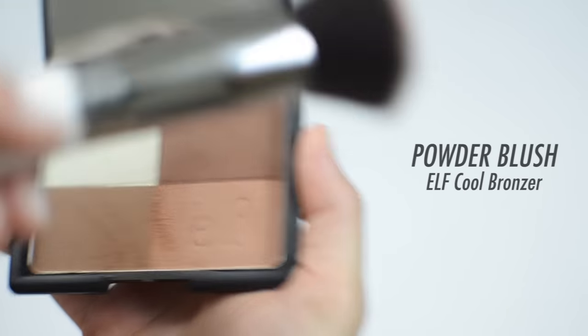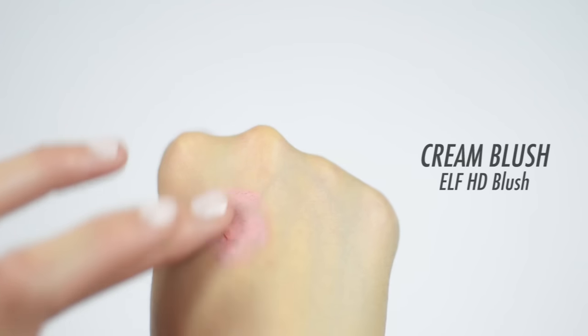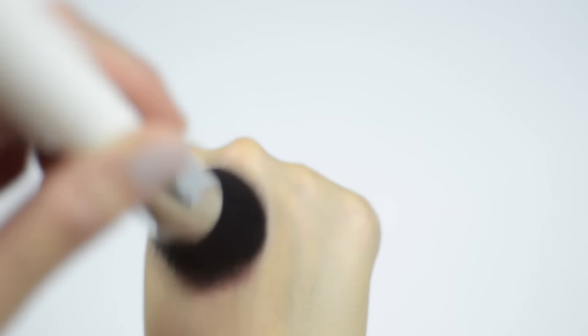With that same bronzing palette, I'm taking the pinkish shade and using it as my powder blush, lightly dabbing it across my cheeks. For a cream blush, just like the liquid foundation, put a little bit on the back of your hand, dab your brush onto it, and then take it to the cheeks.